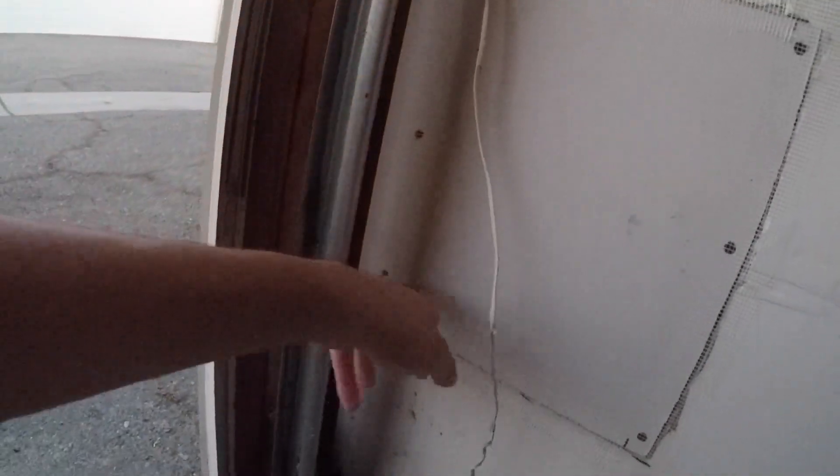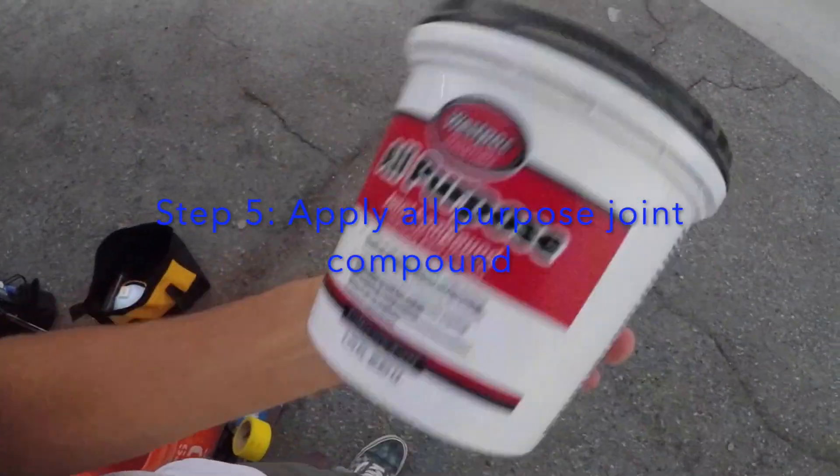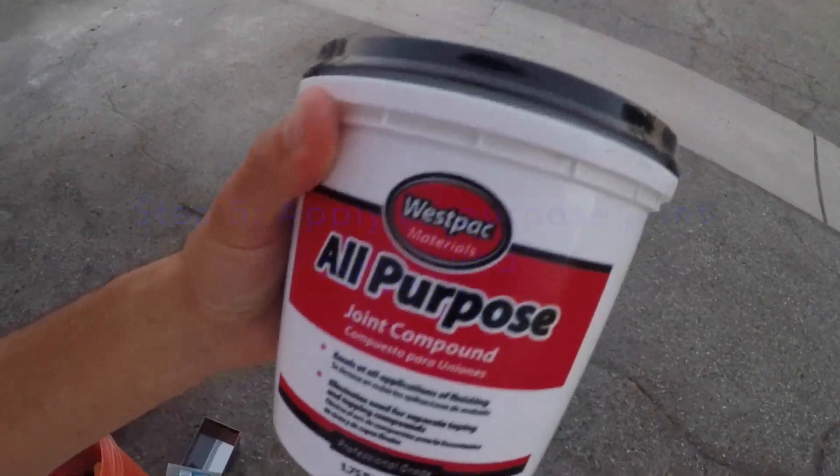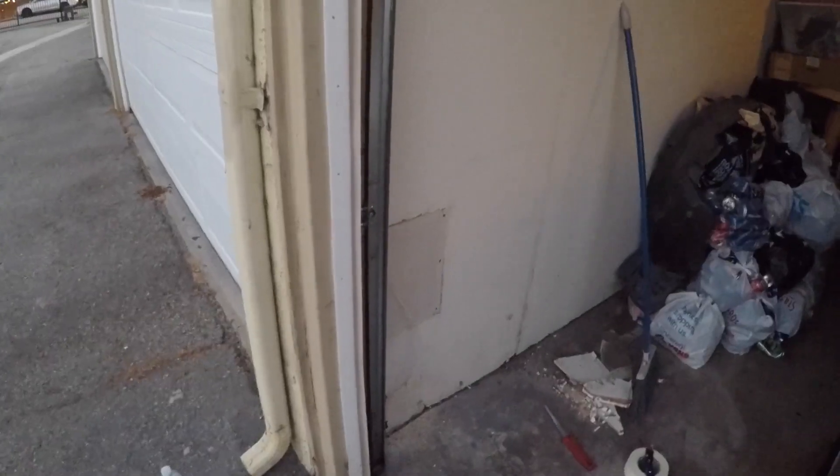Got the tape on — even over the screws, just to give it a flush surface. You can see it's been done on the existing wall too with mesh tape. Now putting the joint compound on. Got the joint compound — never used this before, so I found a video on how to use it. Got our scraper and we'll scrape that whole thing with the compound.